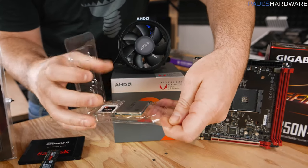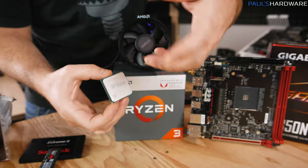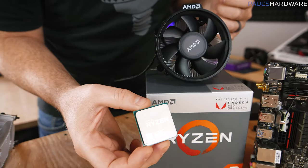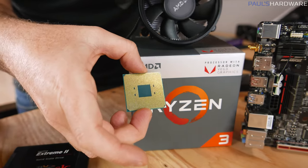Next up is our processor. This is the 2200G from AMD. This is both a quad-core CPU as well as integrated graphics — your graphics capabilities are integrated into that as well. This is a PGA, or pin grid array processor, so there's a bunch of little pins on the bottom that slots into the socket on the motherboard, and they're very delicate.